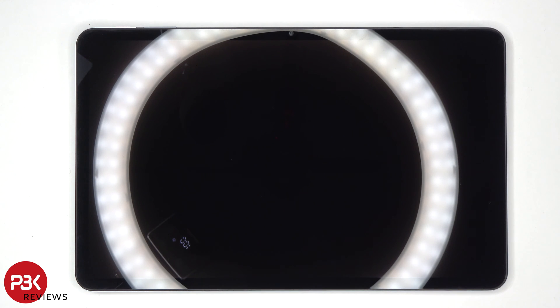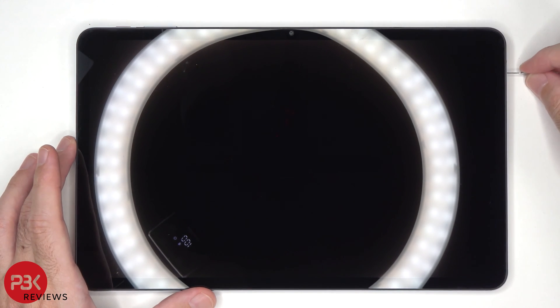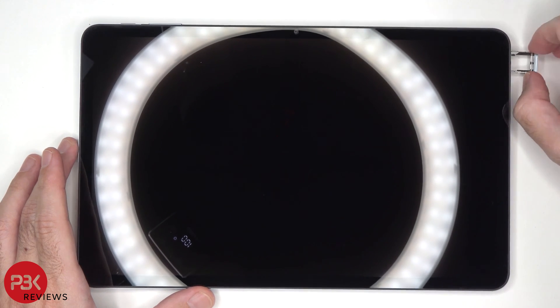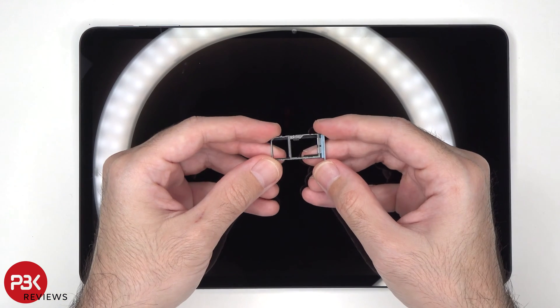To start off, the zoom trim needs to be removed. Here's a better look at that.